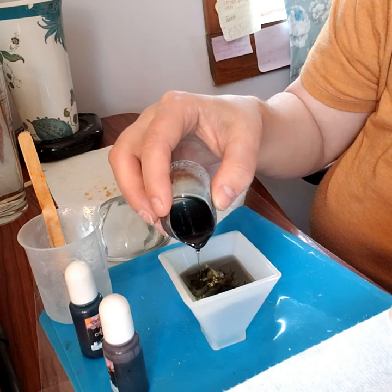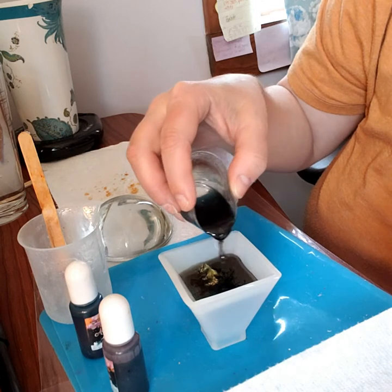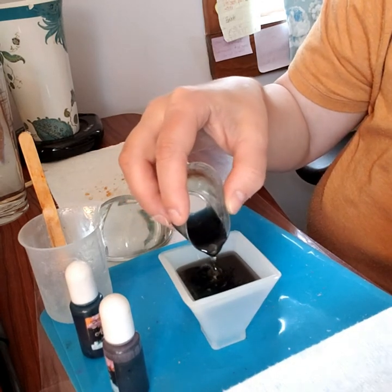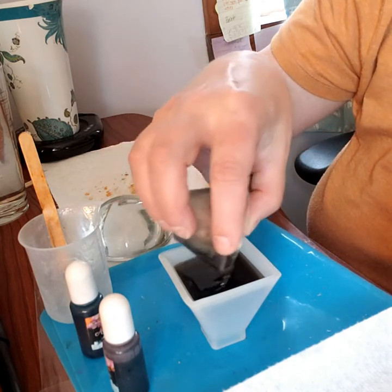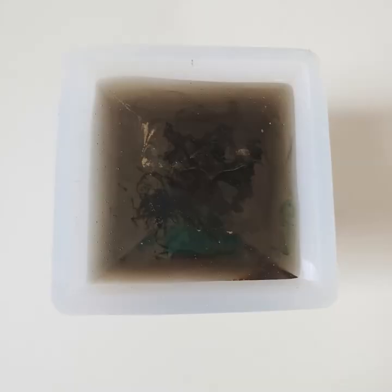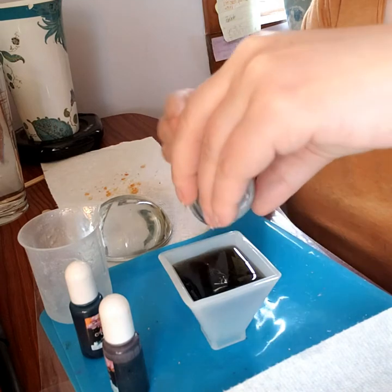I just want to make sure that the mossy bits and the lichen get covered very well. Some of the mica is floating away — that's alright, it'll be cool. So it looks like I will need one more layer because I didn't mix quite enough. But that's okay.